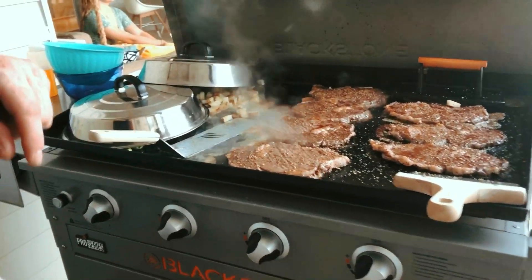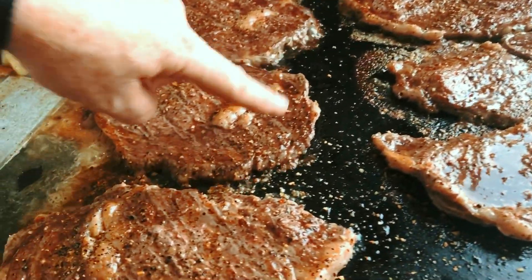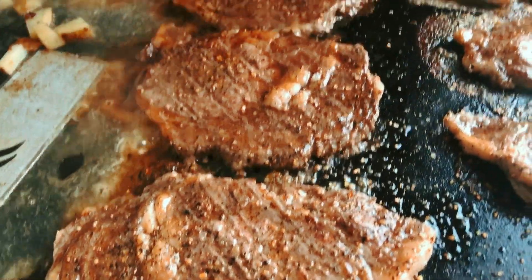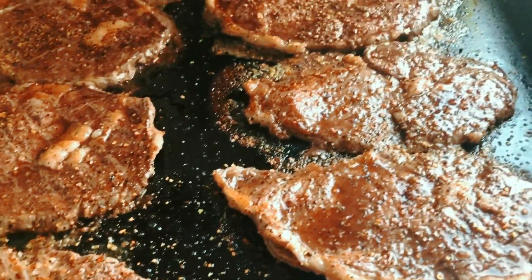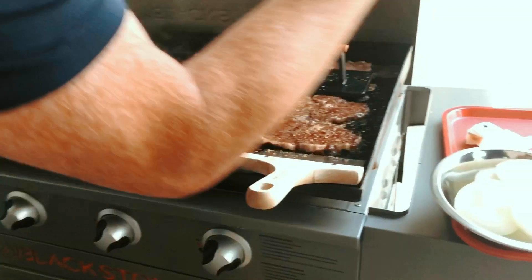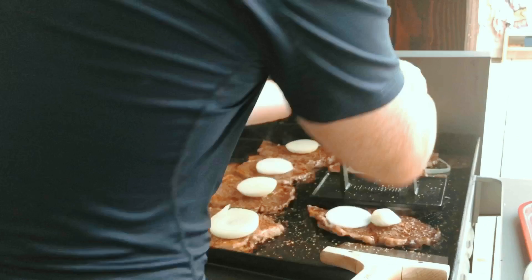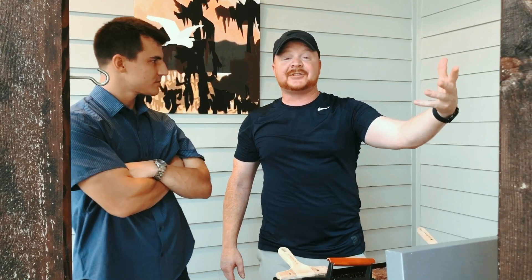If you zoom in close to one of these steaks, you'll see they are very hot — the juices are flowing. We're going to move the press again. One thing we do want to do is use our onions — we're going to set an onion on every steak, maybe two onions on every steak.